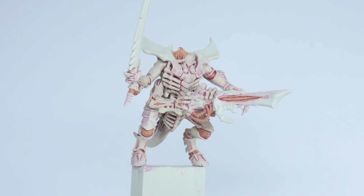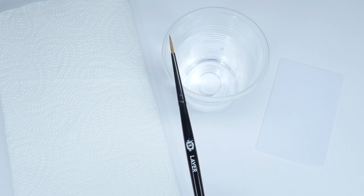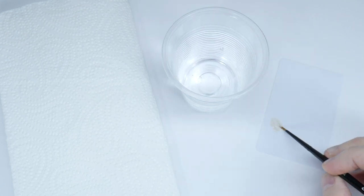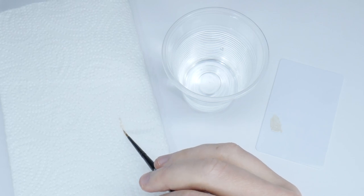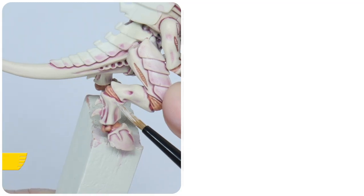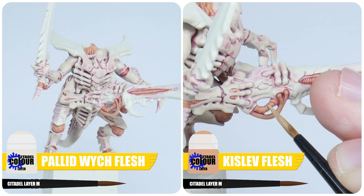We can now finish up these areas with some highlights. When highlighting, I like to have a brush that I keep separate, so I know I have a nice point on it when I need it. You also want to think about the consistency of the paint — I find I don't use as much water as I normally would, as this helps give that strong colour without multiple passes. It's also a good idea to remove some of the paint from the brush onto some kitchen paper, which helps prevent thick blobby lines. I'm using Pallid Wych Flesh to highlight the Screaming Skull, and Kislev Flesh for the Cadian Fleshtone.